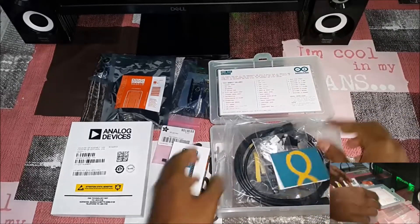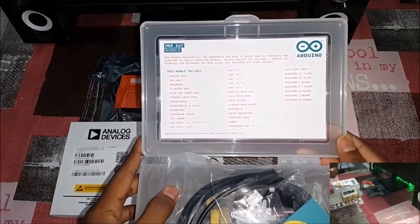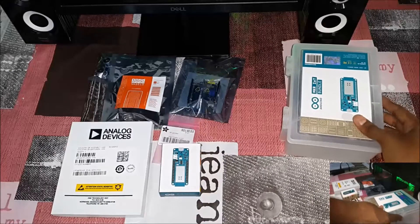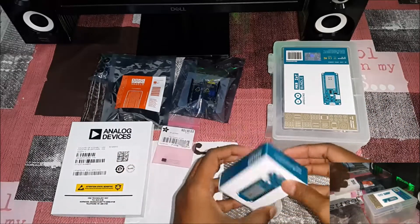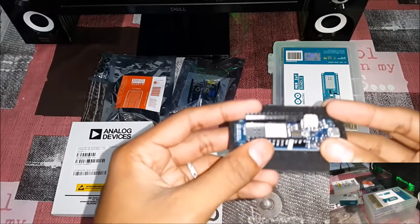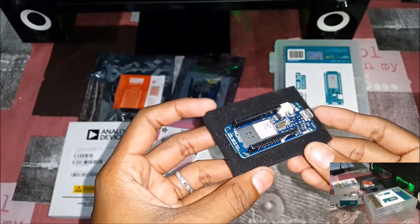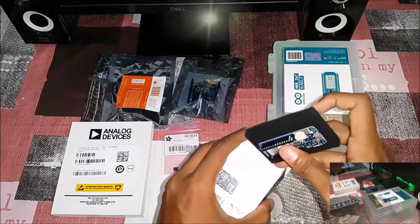Moving on to the Arduino MKR1000 board. I will just show you the list. Let me open the Arduino MKR1000 box to show you the board. It's kept on a black sponge. It looks much similar to an Arduino Nano. Thanks for watching.